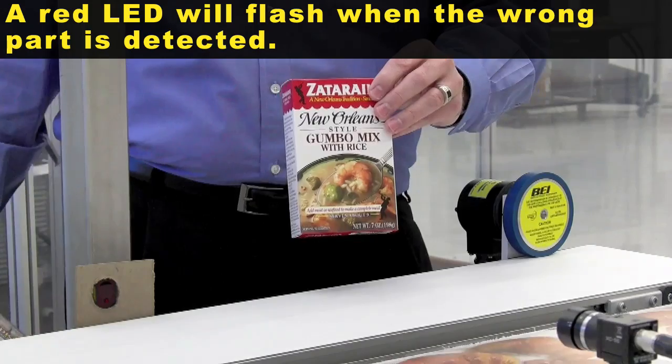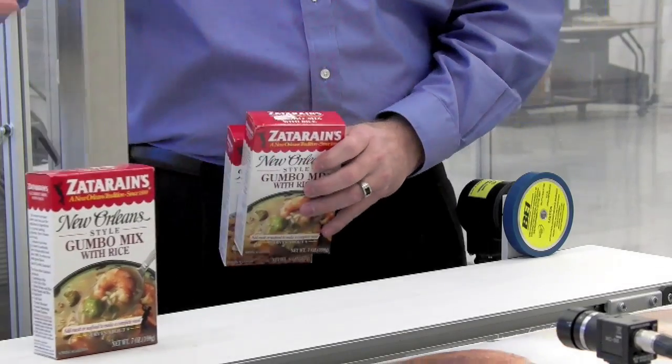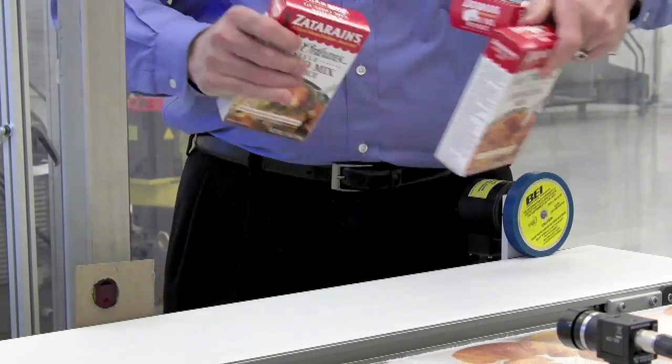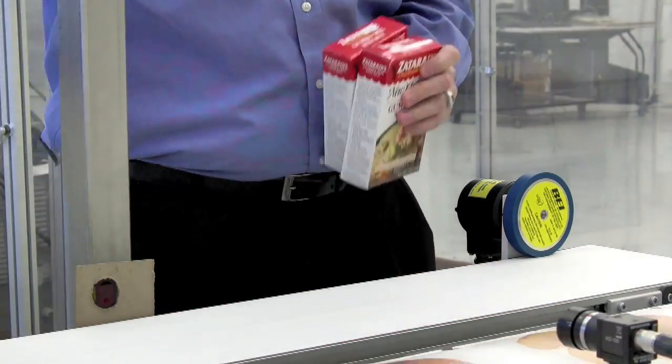So first of all we're going to look at the gumbo package and validate that a good part is present. In this instance it passes the part — there's no flashing red light. Now what I'm going to do is put the wrong product type into our conveyor, and you'll see that the light flashes.